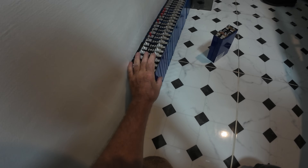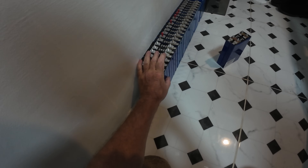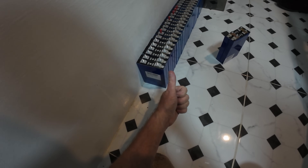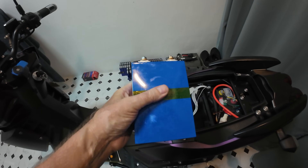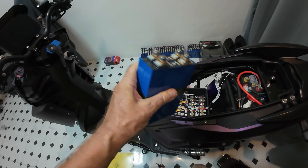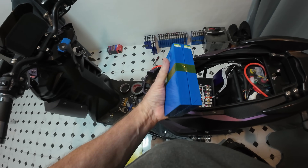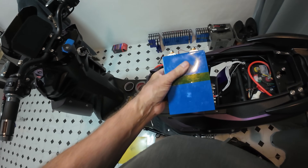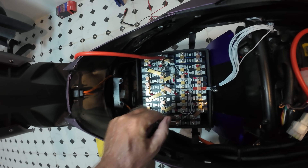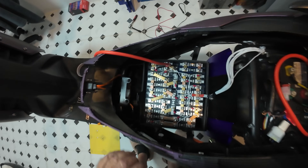I'm going to get replacement cells at near enough the same voltage — 3.3 or 3.2 volts — and slot them in. These two have been sitting there for about a month and they're still at 3.3 volts, so I know they're holding voltage. It all depends on chemistry; I think they must put something wrong in some of them — I haven't got a clue. Simple as that — now I've got to connect the series up, put it all back together, and away we go.